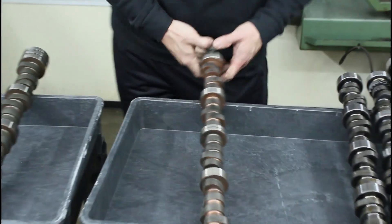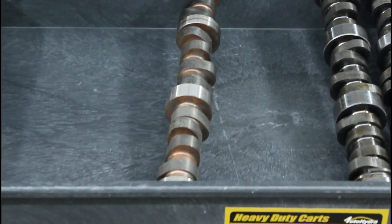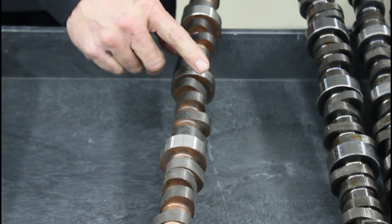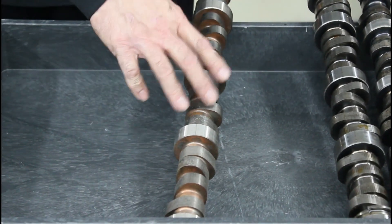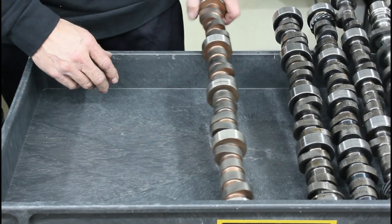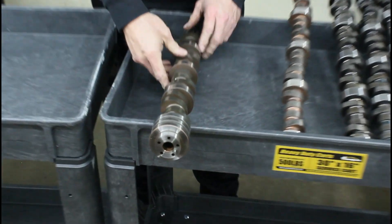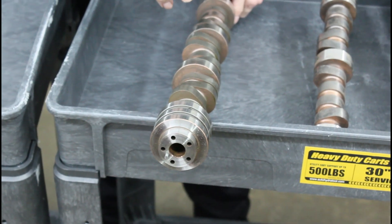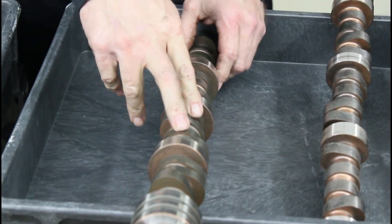The next two are 8620 cores, and you can always tell by the copper plating in between the lobes. All carburized 8620 cores will be copper plated — the copper plating stops the heat treat from getting into the core and maintains it only on the lobe. So the main core is soft and the lobes are hard; that way it doesn't crack. This is a late Hemi VVT 8620 core. We have these in 8620 and 5150.